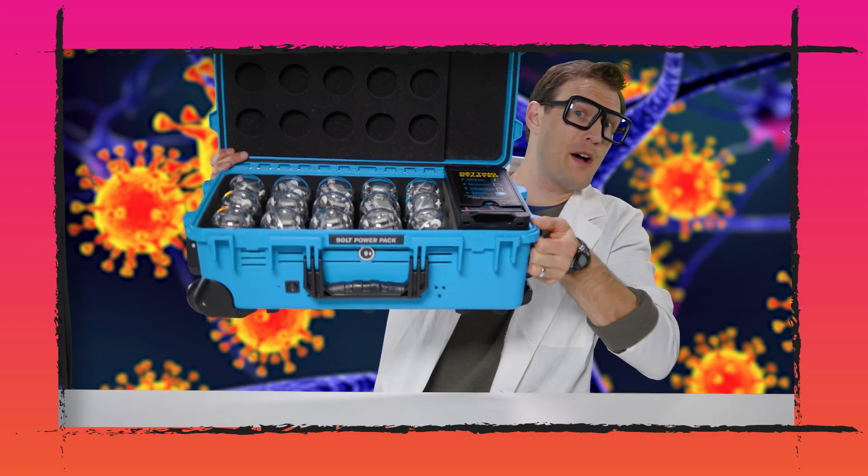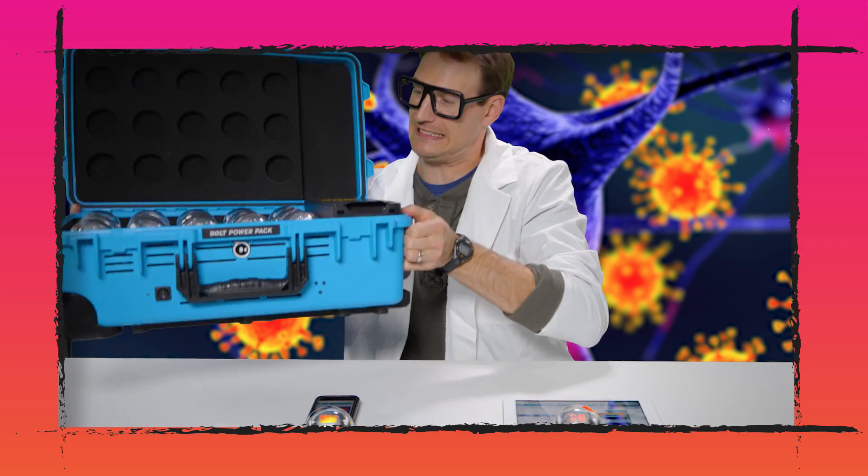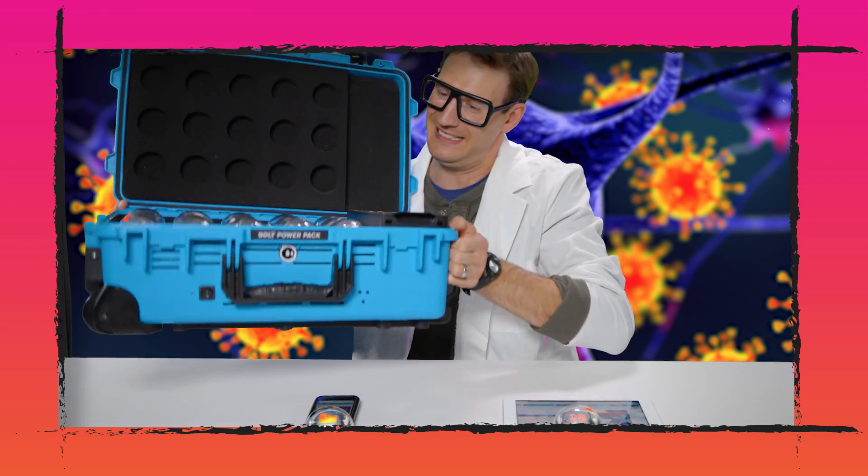And if you have a Bolt power pack, how about 15? 35! 174!